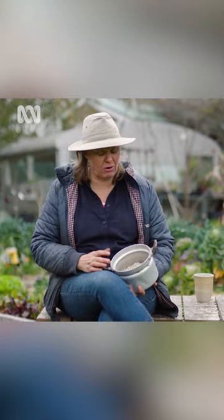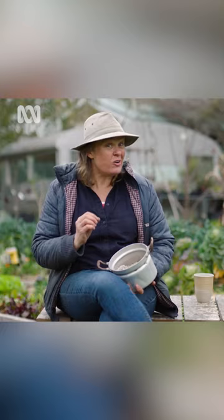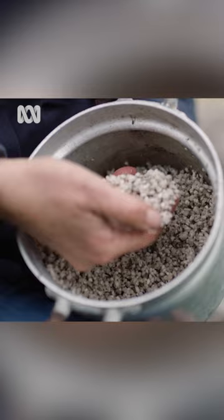It's a bit of a miracle ingredient and it is quite a lightweight thing to use. It's not cheap but it is incredibly versatile and really useful. It's always a good idea to wet perlite down before handling it to minimise any dust, which if inhaled can be harmful.